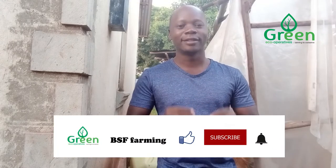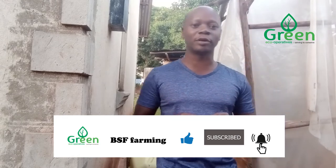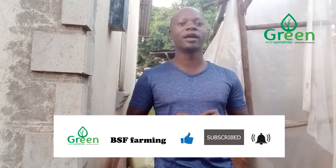My name is Kateriga, the son of the street trader from Green Echo Operatives. We are passionate about agriculture, black soldier fly farming and preserving the environment.